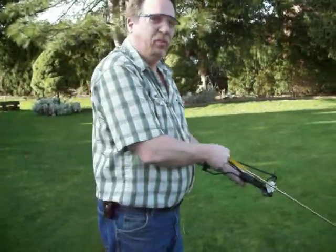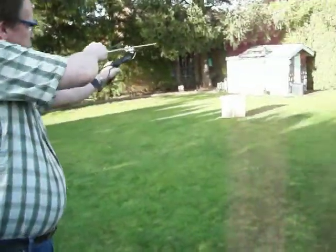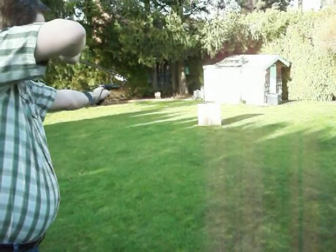Let's see if we can hit the target. Here we go. Yeah, that's not too bad.